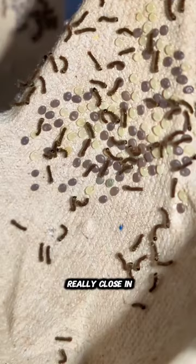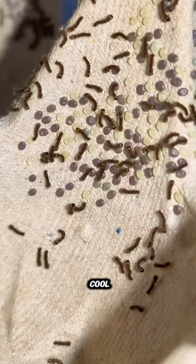If you get really close in here, you can see the one coming out of the egg right in the center of the screen. That's actually really cool. It is really cool when they do this.